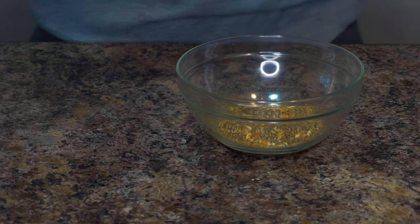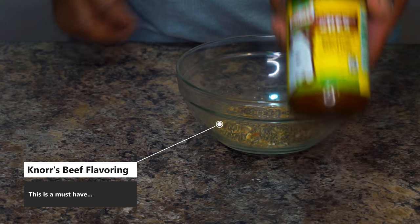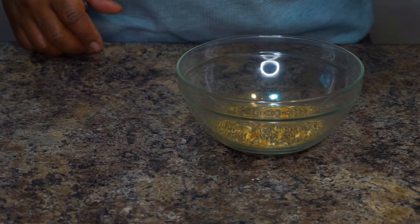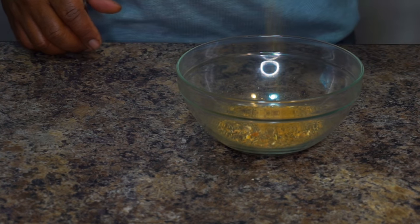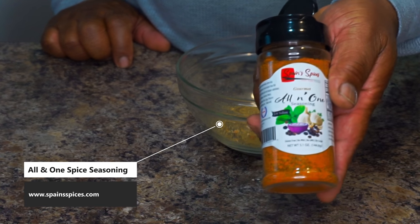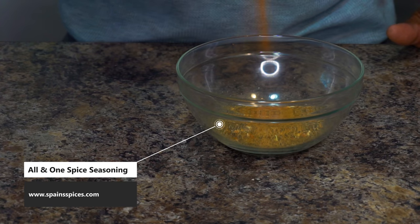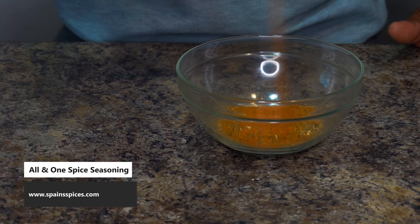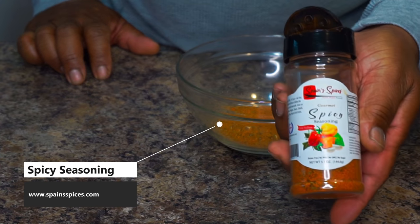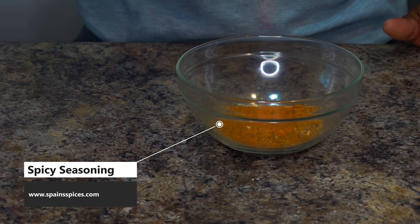The next thing we're going to add is some black pepper. Black pepper makes this recipe nice, y'all. Anytime you add black pepper to your pot roast, it's going to set it off for real. The next ingredient is some Norris beef flavoring — you got to have this, y'all. This is a must. If you're not using it, something ain't right. The next ingredient is going to be some all-in-one Spain spices seasoning. I love this stuff, I love everything Spain spices produces.